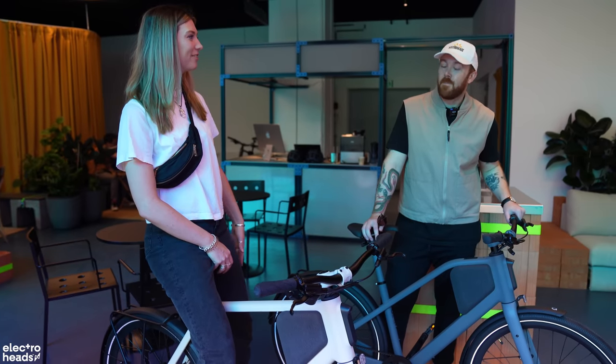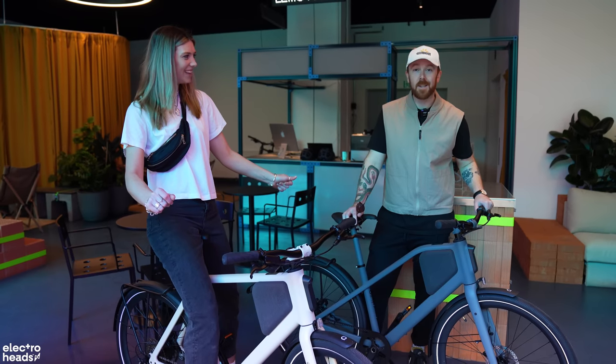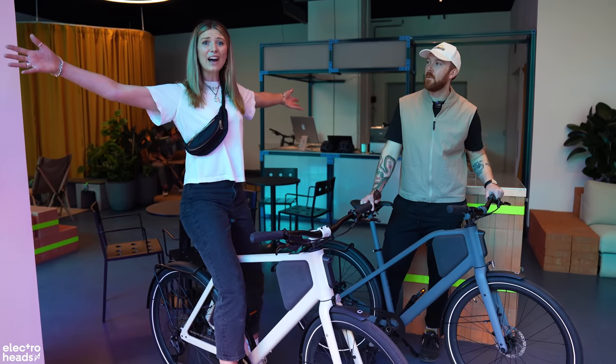We're going to go around Berlin, take some photos, see some sights and ride some bikes. Berlin's the perfect place to go cycling — I think it's one of the best ways to see the city. So let's get out there.